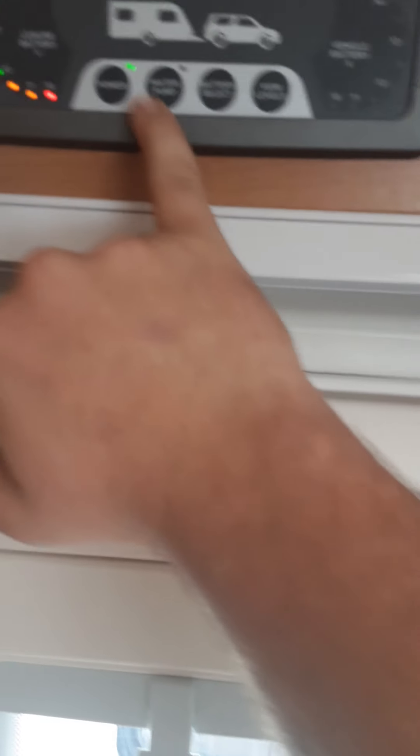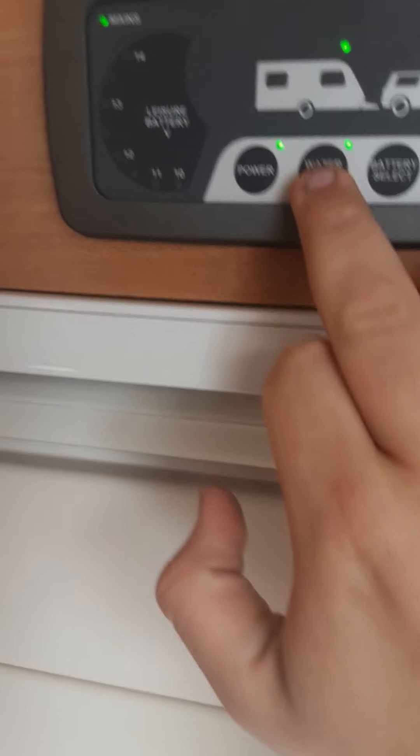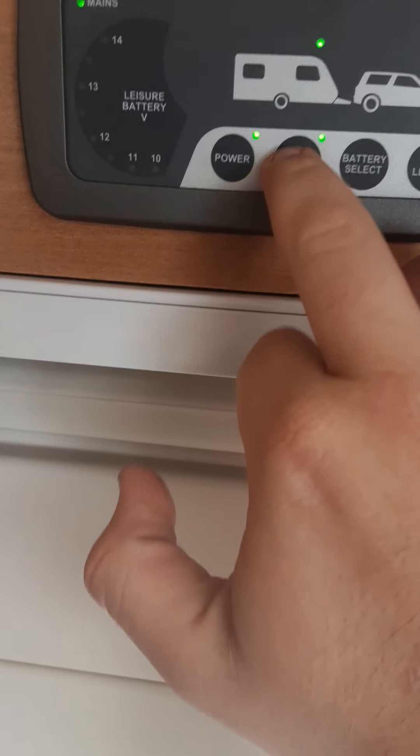Obviously you've done this when you've got your water pump. To use your water pump, which goes into the aqua roll placed outside, you will need to press that. When you press that you will hear a rumbling sound underneath your bed — that is the pump working through.